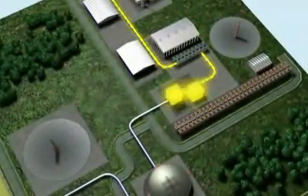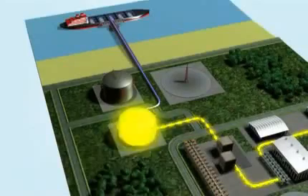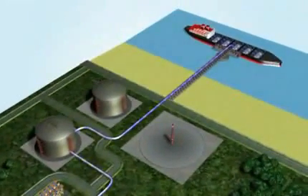Step 2: The gas is sent to the cold boxes — a bit like massive freezers — to be cooled down to a final temperature of minus 160 Celsius. This process reduces its volume 600-fold. Now, in liquid form, it is transferred to the tanks to be stored for a few days before being loaded into the next LNG tanker when it arrives.